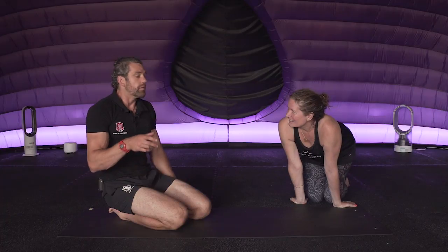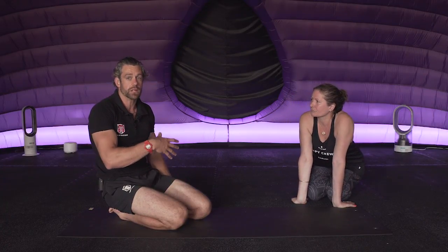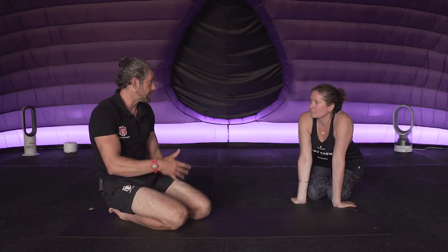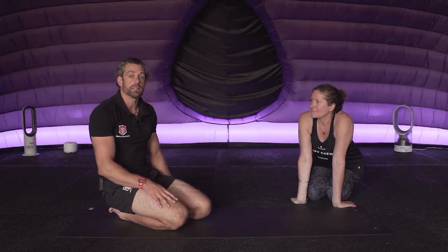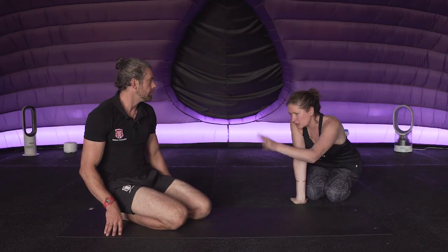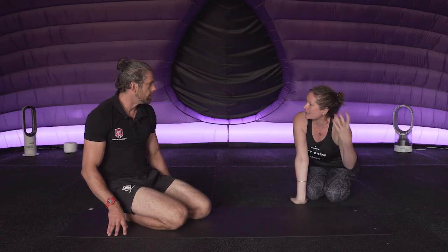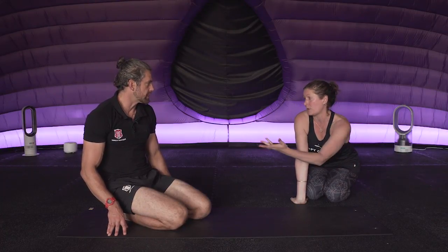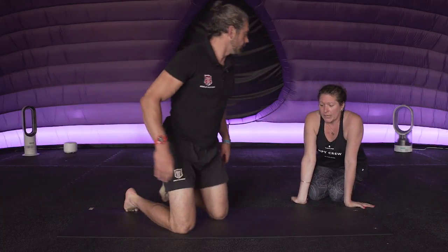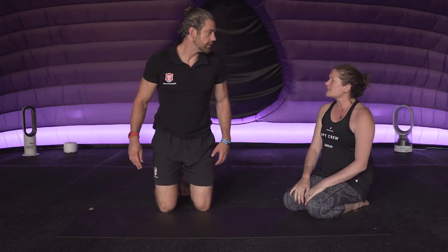Sarah is going to show how to get into this if you find it difficult to tilt from the frog stand. The approach is to teach the frog or crow and then take the tripod headstand as a separate entity - more of a progression to build and then link them together.